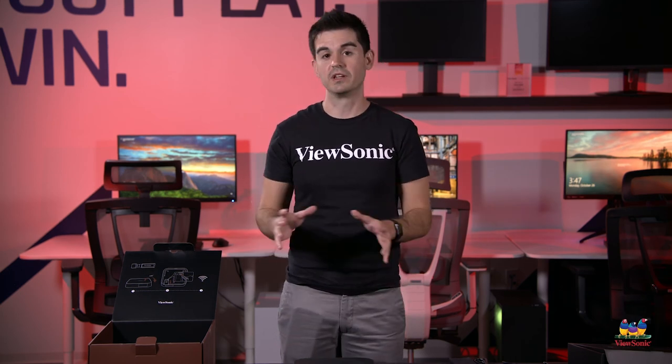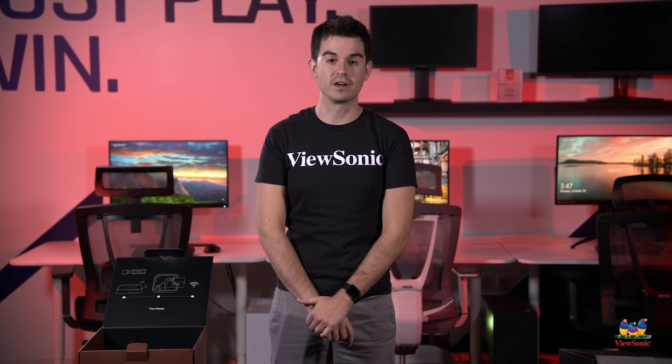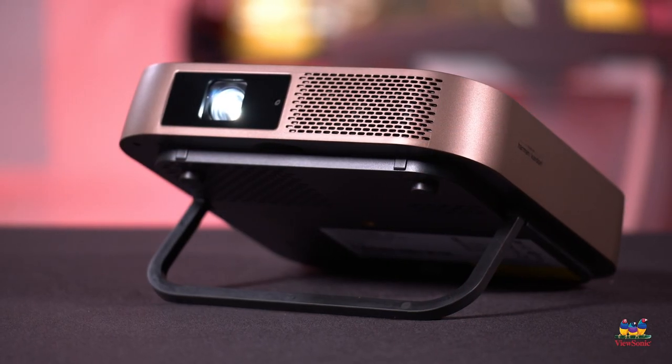So this has just been a very quick unboxing and overview of the ViewSonic M2 projector. Please watch this space for more fun content on ViewSonic products. Thank you.